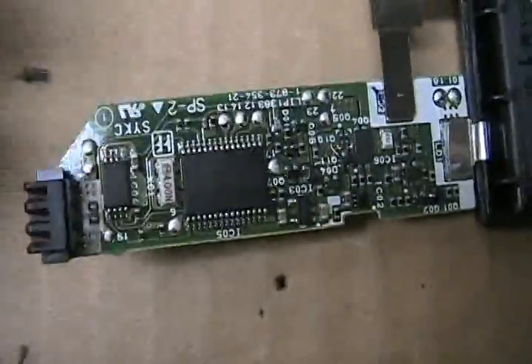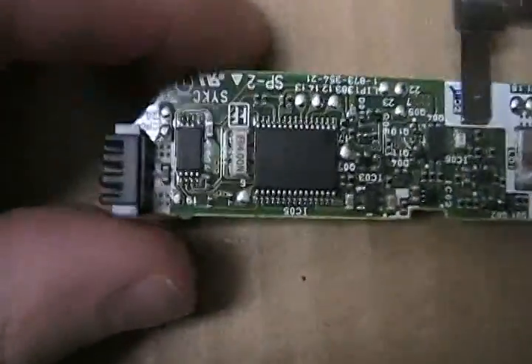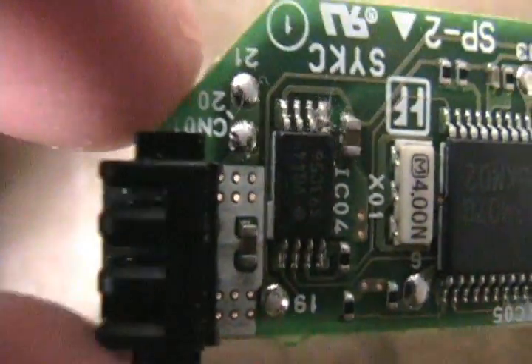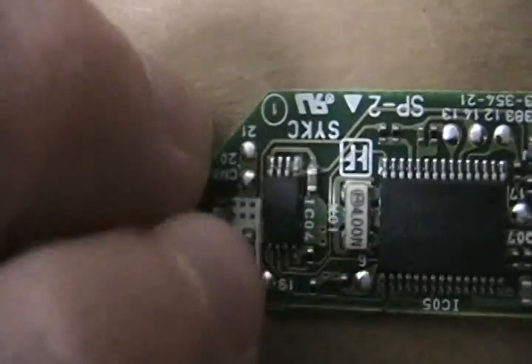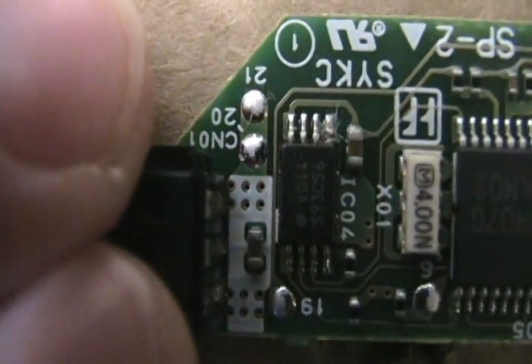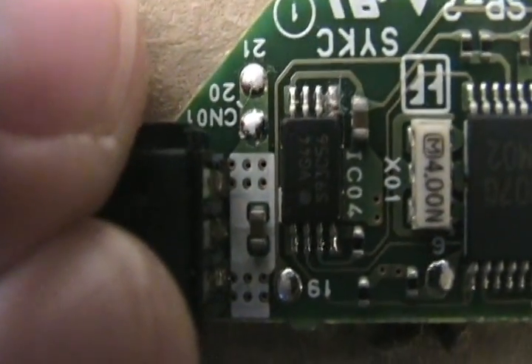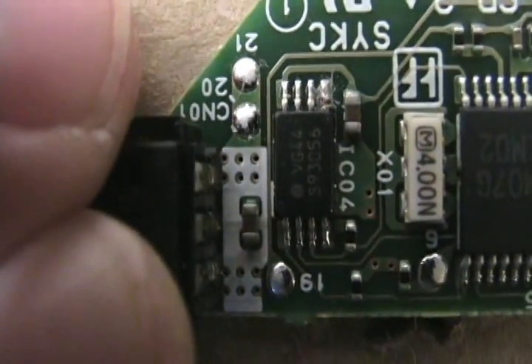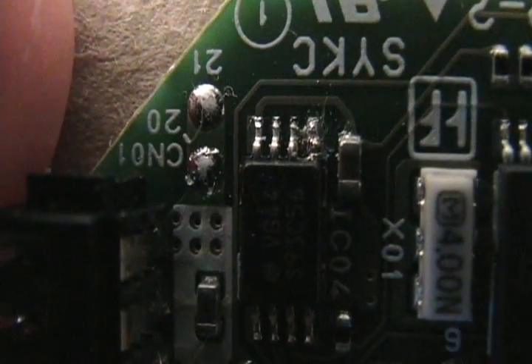Now, this really looks complicated, but it's not actually that bad. You want to cut the wire. See this little black box right here? It has four wires on the top and four wires on the bottom. Looking at this picture, you want to cut the one on the top right. Mine's already cut — see, it's already cut on the top right.